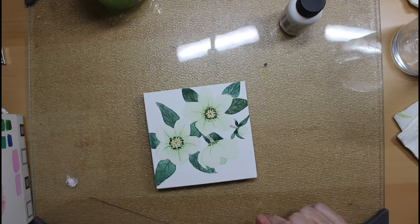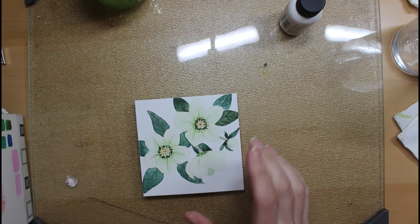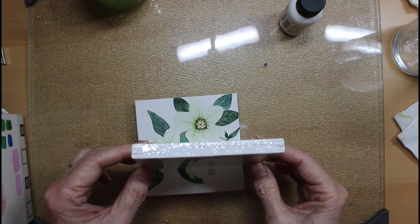Good afternoon and welcome to my channel, Watercolor Painting in the Afternoon. I'm Beth. A couple of days ago I was in Walmart and I saw these tiny little canvases.